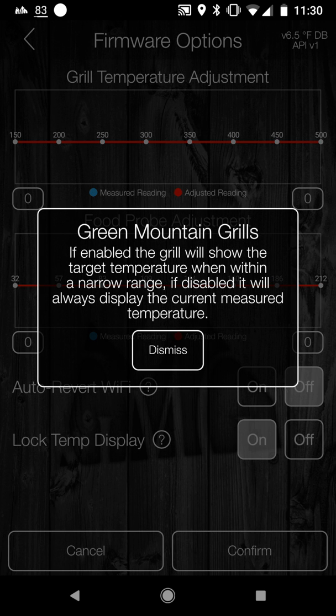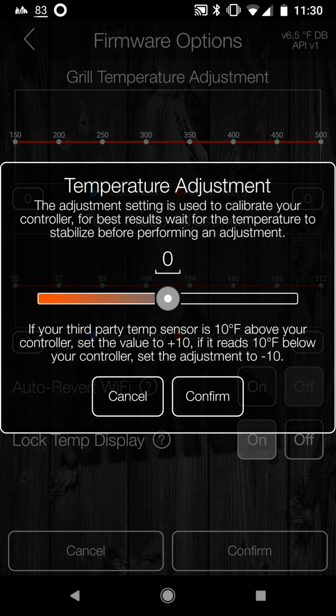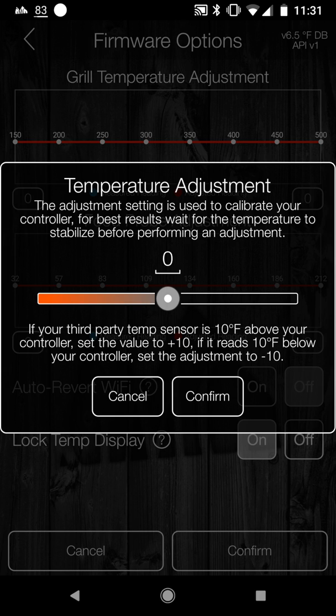Lock temp display: if enabled, the grill will show the target temperature when within a narrow range. If disabled, it always displays the current measured temperature. I have lock temp display enabled. For food probe adjustment, when you click on it, it says the adjustment setting is used to calibrate your controller. If your third-party temp sensor is 10 degrees above your controller, set the value to plus 10; if it reads 10 degrees below, set to minus 10. You can do the same with your grill temperature adjustment.